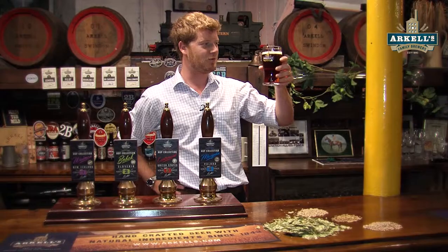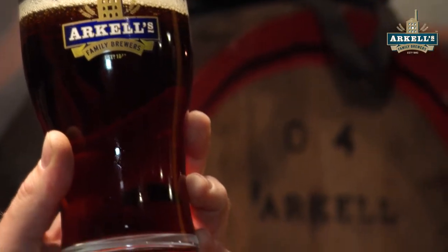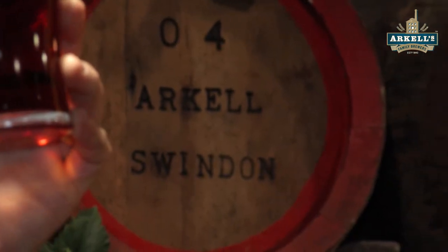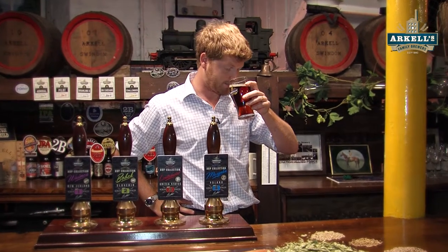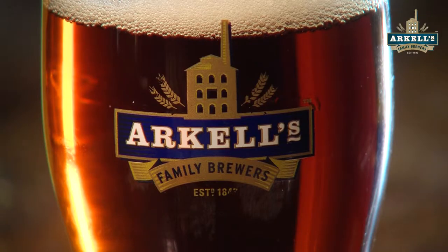When we're tasting beer, first you have a look at it — make sure it's nice and clear. We've got a delicious looking colour there and perfect clarity; I can see through it, it looks very nice and bright. Now we'll have a look at the aroma — smells delicious.